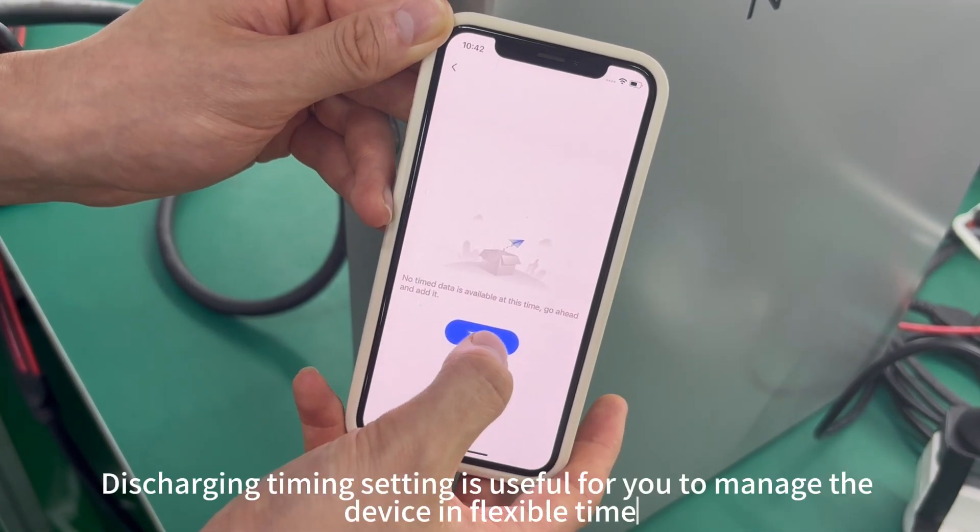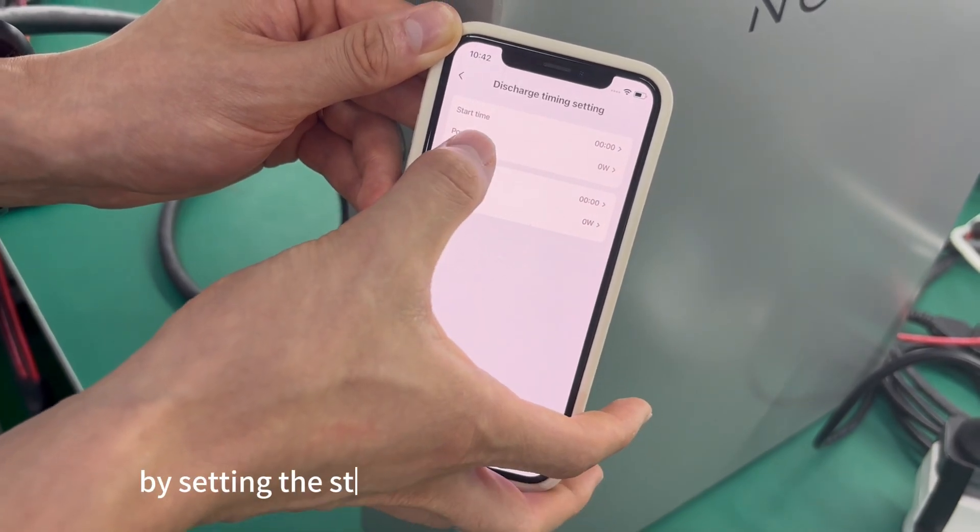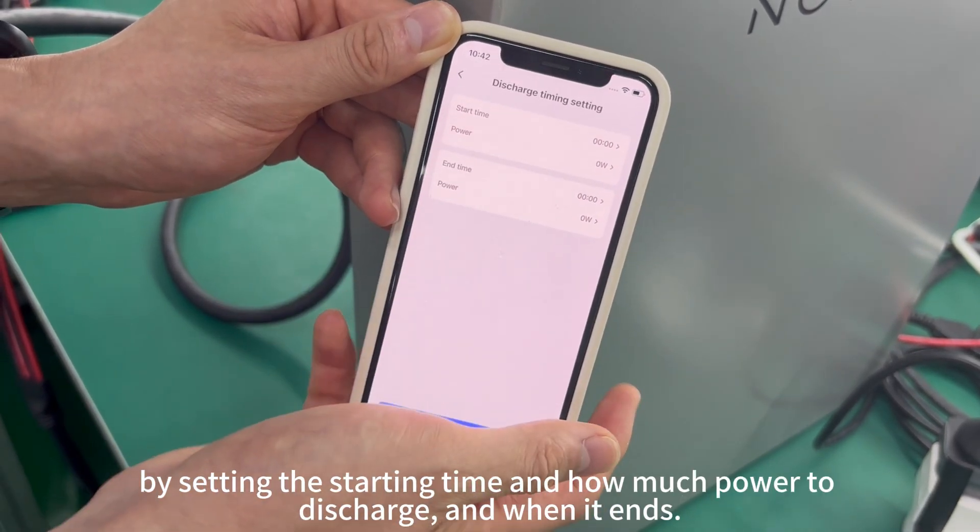Discharging timing setting is useful for managing the device flexibly, by setting the starting time, how much power to discharge, and when it ends.